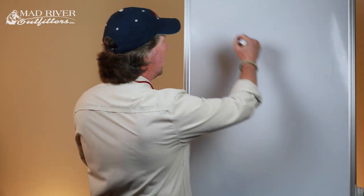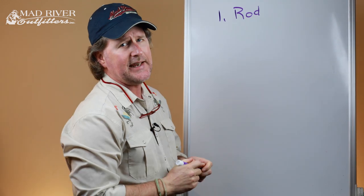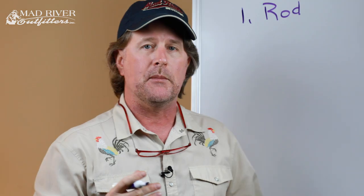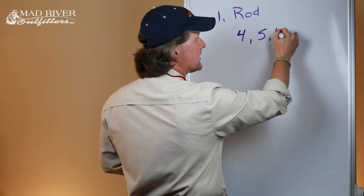Number one on our list of six basic things was the fly rod. The fly rod is a flexible lever that makes the job of fly casting easier — it aids in the manipulation of the fly, making it act like food, and it helps us fight the fish. The three variables for the fly rod: weight correlates to the fish you're fishing for and the size of flies you're casting. Average Joe or Jane will probably wind up with a four, five, or six weight fly rod.